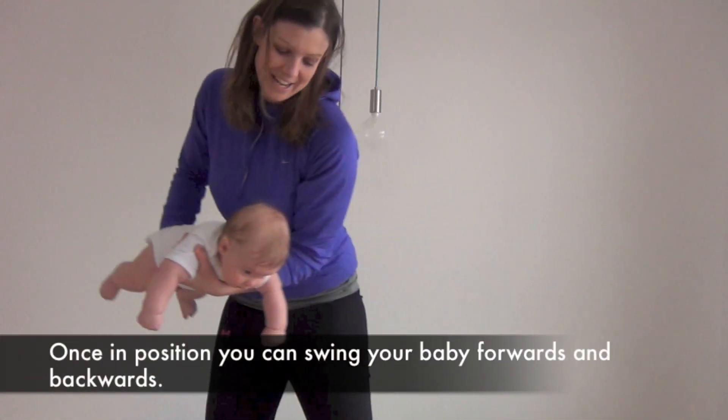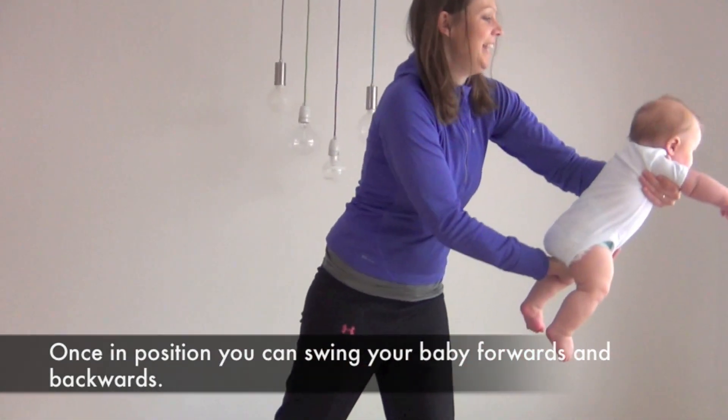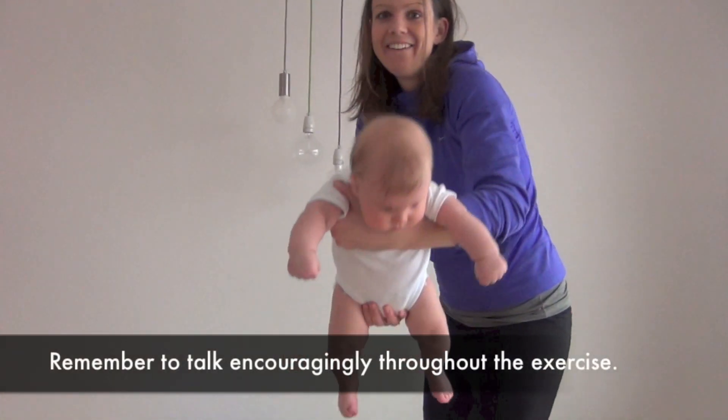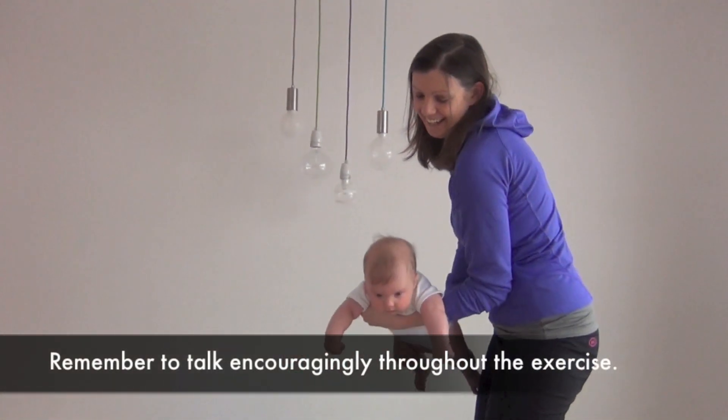Once in position, you can swing your baby forward and backwards. Moving around while swinging them gives them new perspectives. Remember to talk encouragingly throughout the exercise.